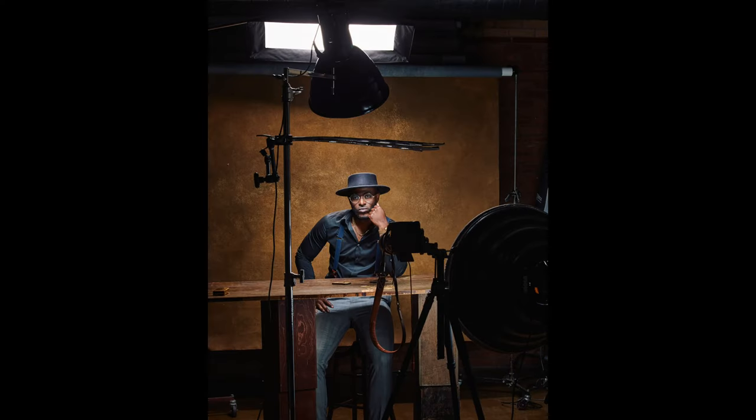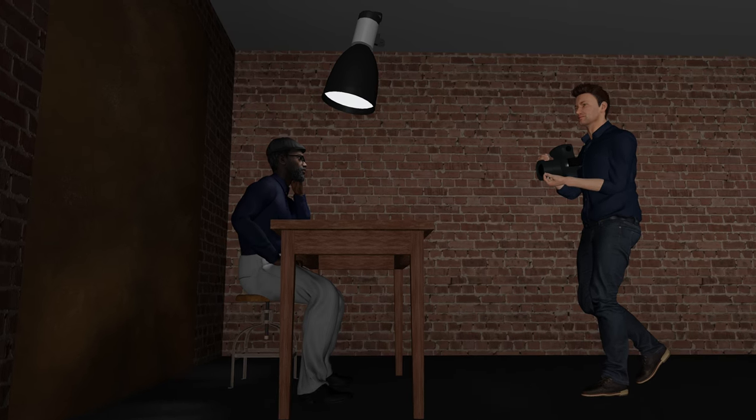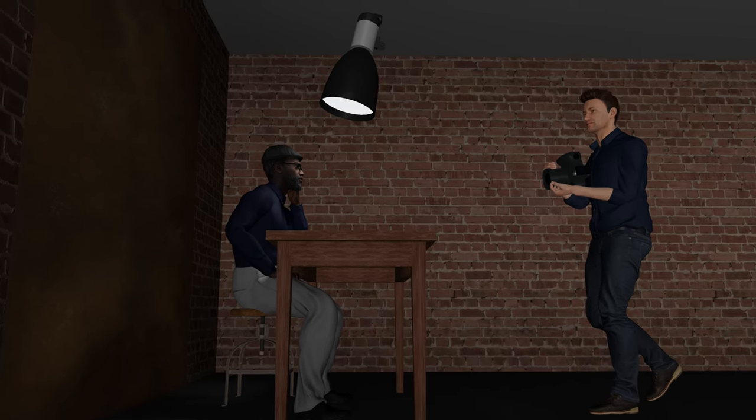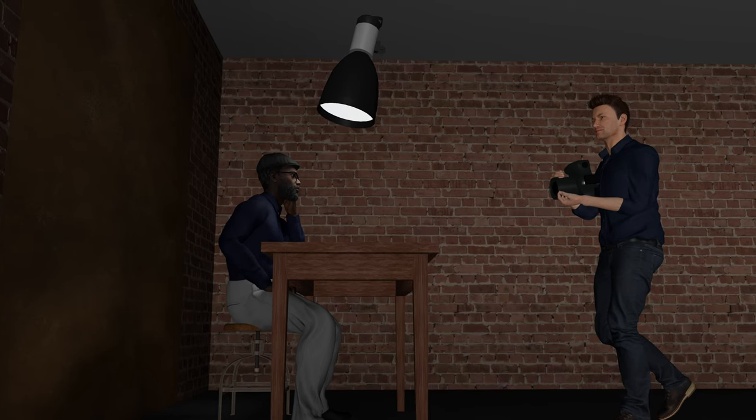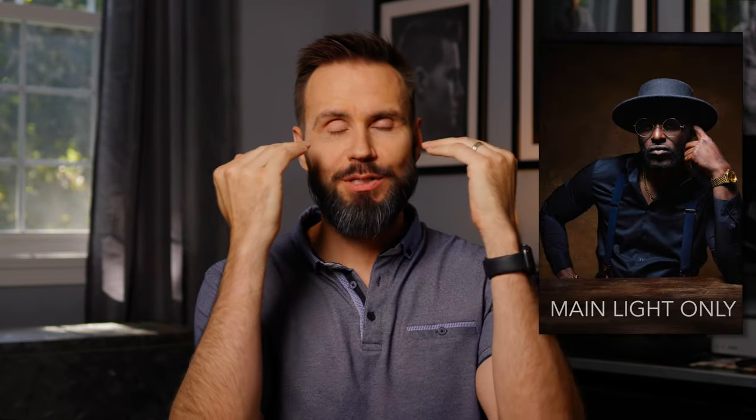We'll start off by talking about the main light. The main light is modified with a Mola Rayo — this is a silver hard reflector that's about 16 inches or 40 centimeters. The main purpose of this light is to create a shadow from the hat on Dairon's face from about here down, and it's also going to light the rest of the shot.